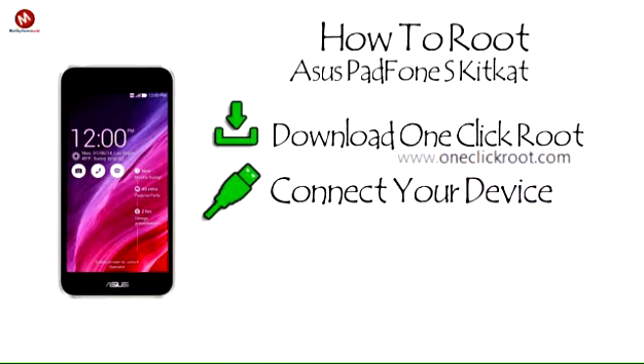Step 2: Connect your device. Connect your Samsung phone to your computer using a standard USB cable.